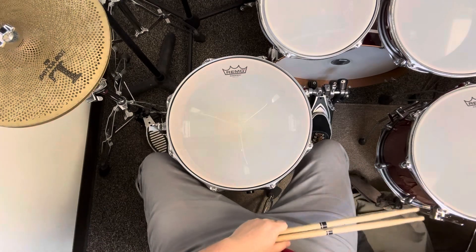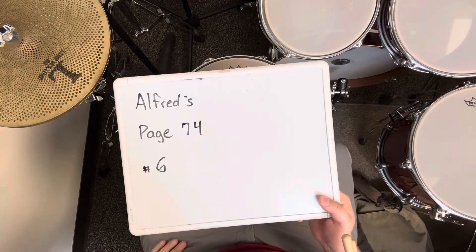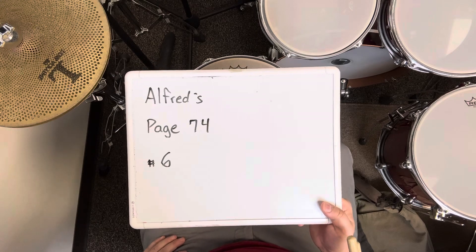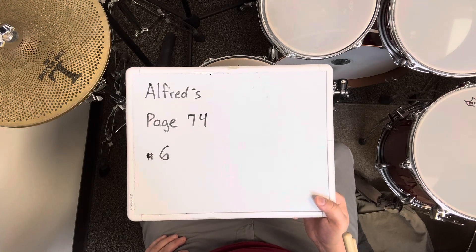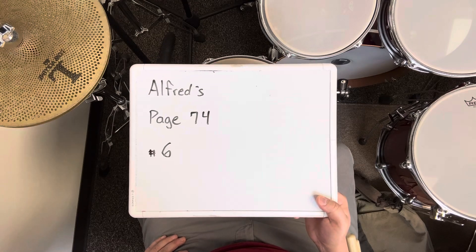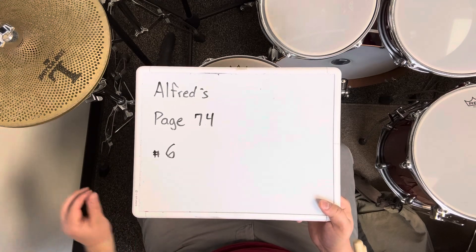That was exercise number six on page 74 of the Alfred Snare Book. I played it for 16 measures in a row with just my right hand at 80 BPM, then I played it for 16 more measures using natural sticking.